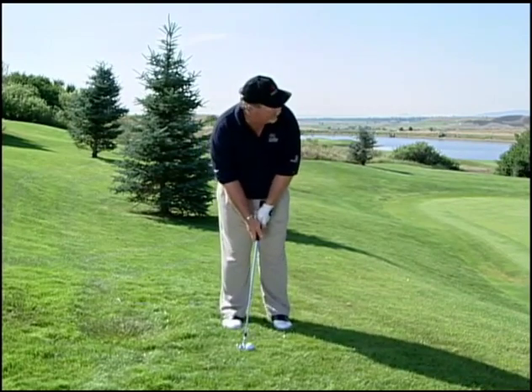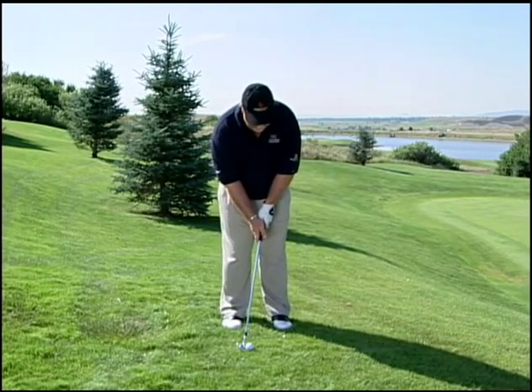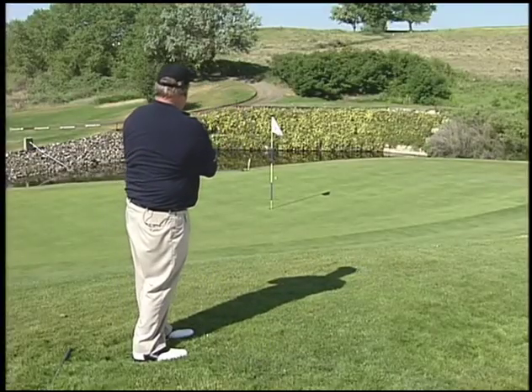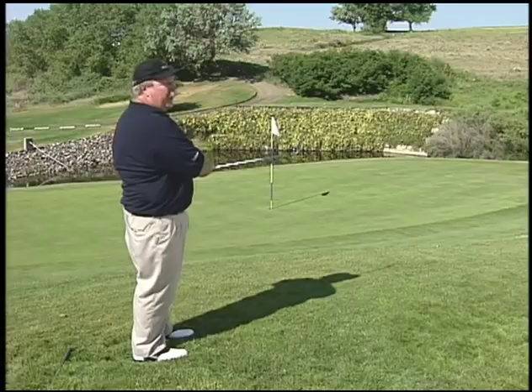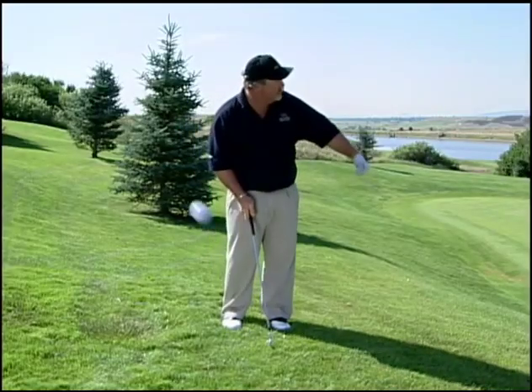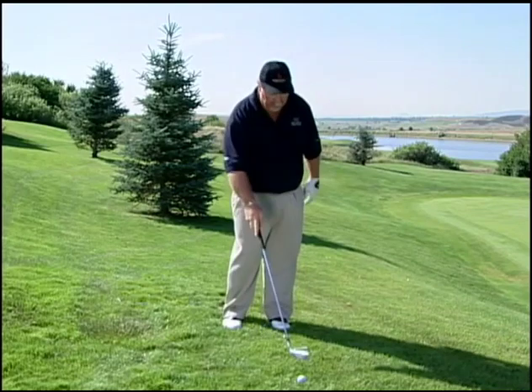Most people are going to take a pitching wedge, and with a lot less loft than the 60 degree sand wedge, we're going to hit a shot like this — and what happens most of the time, you end up in the water, which is exactly where you didn't want to be in the first place. You're going to have a lot less loft, the ball is going to release and end up in the water.